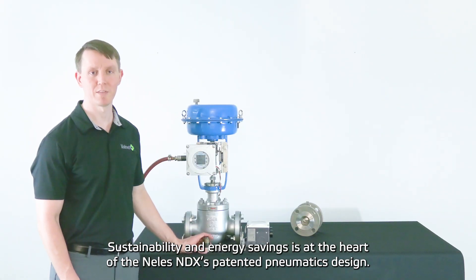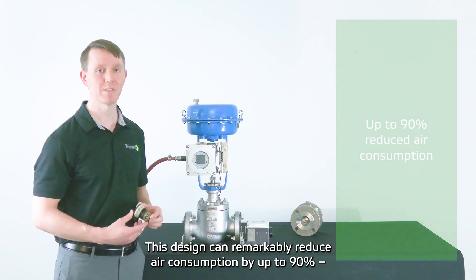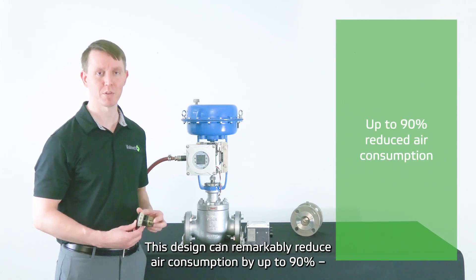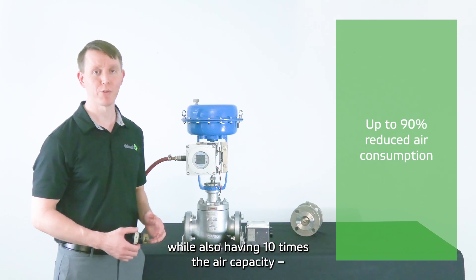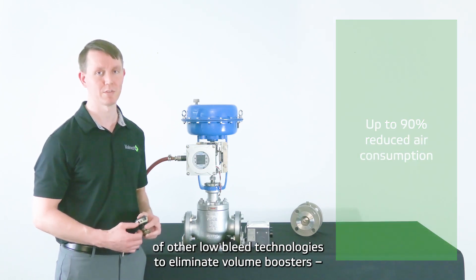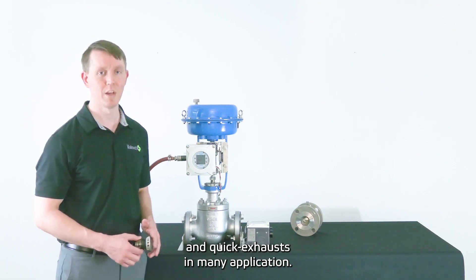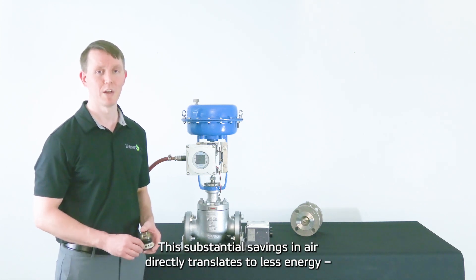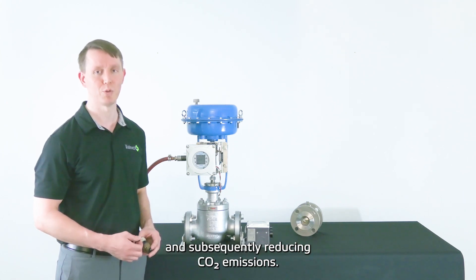Sustainability and energy savings are at the heart of the Nellis MDX's patented pneumatics design. This design can remarkably reduce air consumption by up to 90% compared to competing solutions, while also having 10 times the air capacity of other low-power technologies, to eliminate volume boosters and quick exhaust valves in many applications. This substantial savings in air directly translates to less energy and subsequently reduced CO2 emissions.